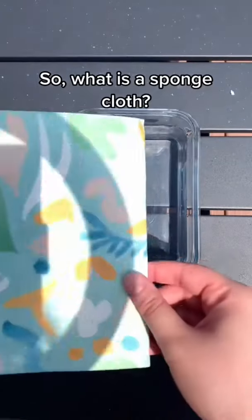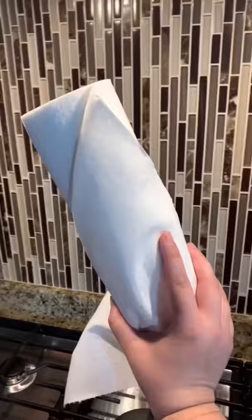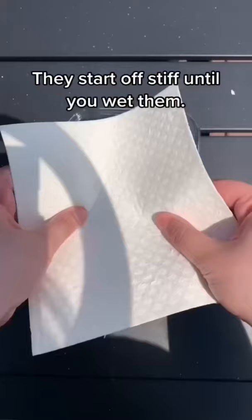So what is a sponge cloth? They are reusable dish cloths made of cellulose and cotton, and they last up to nine to 12 months. They replace up to 17 rolls of paper towels, so forget about those. They start off stiff until you wet them, then they truly mimic a paper towel and can pick up big messes. Plus, they're dishwasher safe.